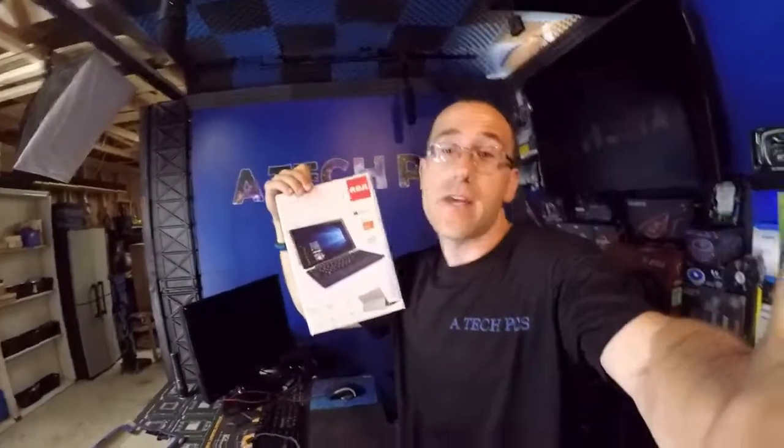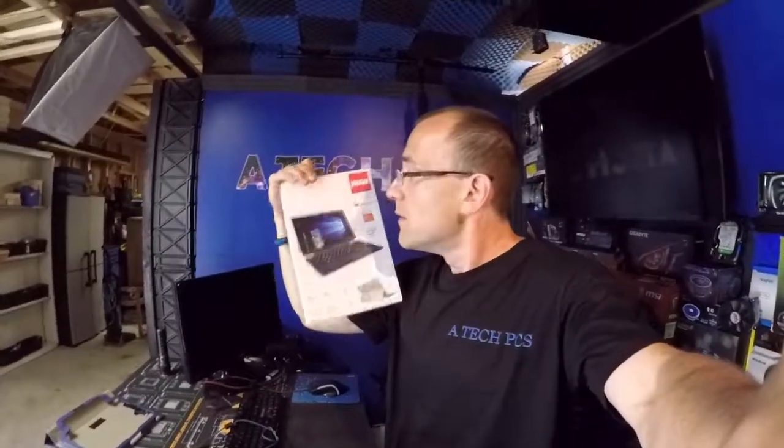Two-in-one tablet, Windows 10, 32-bit operating system. Leave me a comment, drop me a like. Peace.